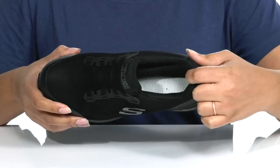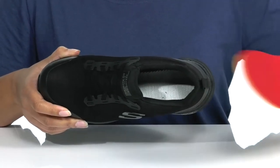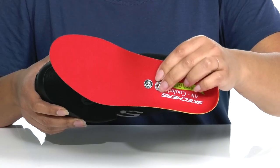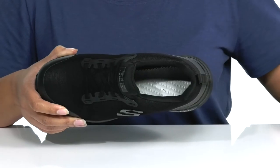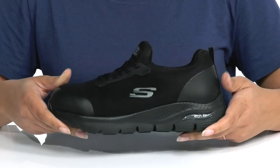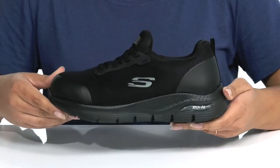Inside there is a breathable textile lining with a cushion collar giving your ankle lots of support and comfort, and a removable footbed that is cushioned with Arch Fit technology, which is podiatrist-certified arch support for maximum comfort. The midsole has a very sturdy and durable build, and it's all on top of a durable slip-resistant rubber outsole to keep you sure-footed on the job.